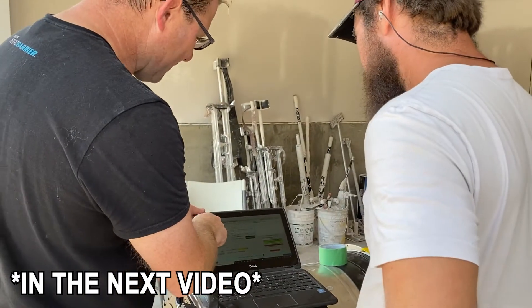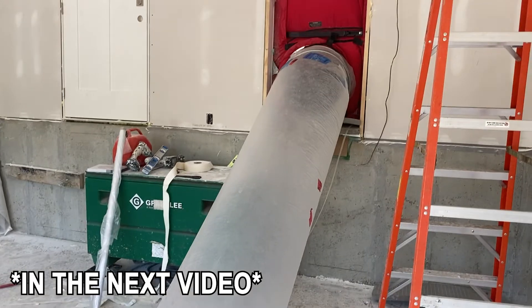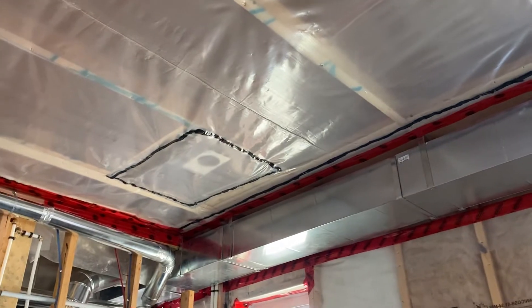So we ended up needing to call in some help and we're going to get AeroBarrier in. I was really hoping to get there without it, but it was our first time. With what the energy advisor was saying, I did really well for my first time. Ideally we're going to get down to below one with AeroBarrier, and I'm really looking forward to achieving Step 5 and having a super airtight envelope and a house that I'm going to be proud of. When I set out to do a goal, it's really important to me to make sure that we get there. It taxes me emotionally when I don't hit the goals I set.